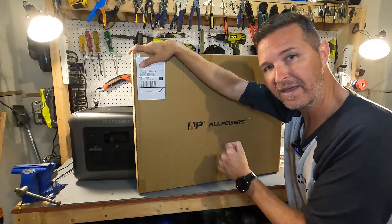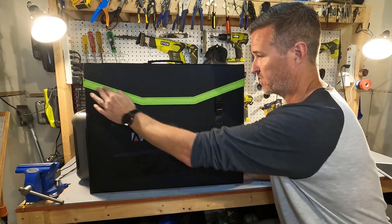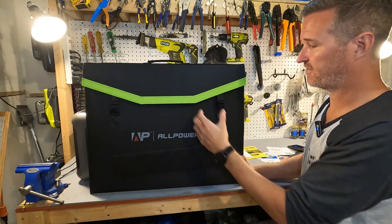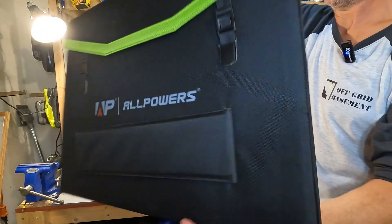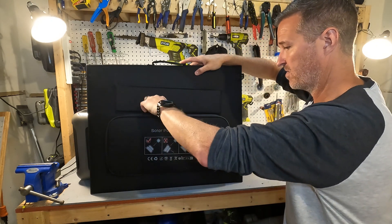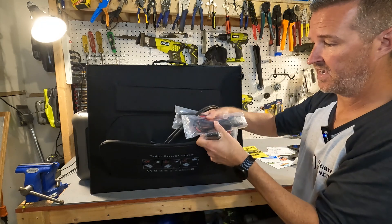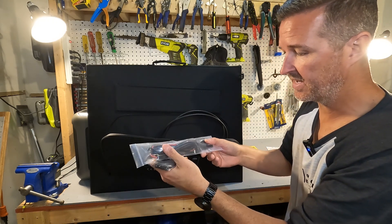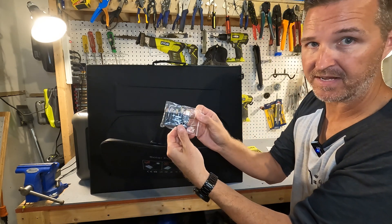Along with the power station came this solar panel, so let's open that up. Here's what it looks like as soon as you pull it out of the box. It has a green stripe as a nice design detail, two clips to unfold the panel, a leg, and a carrying handle. On the other side is another leg and a zippable pouch. Inside the pouch, the panel connects via MC4 connections. There's also an MC4 to XT60 cord and an MC4 to 5521 barrel plug cord, along with barrel plug adapters.